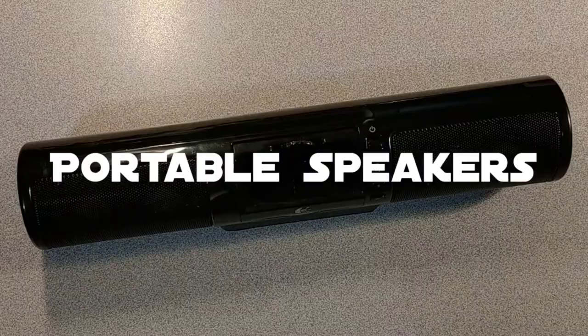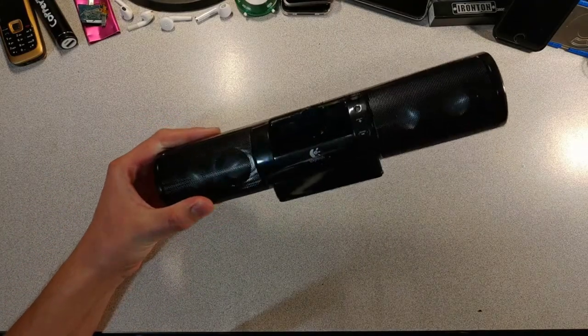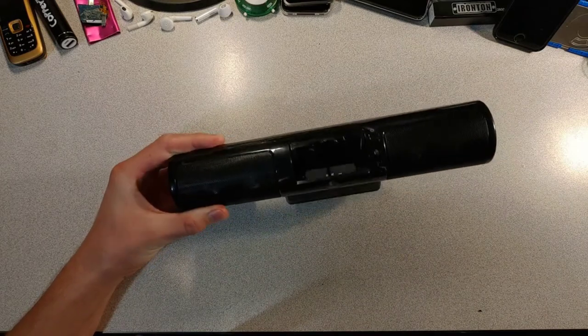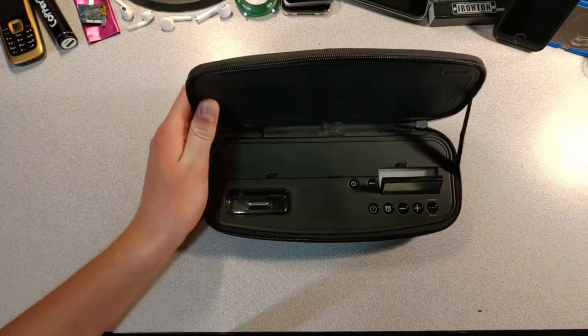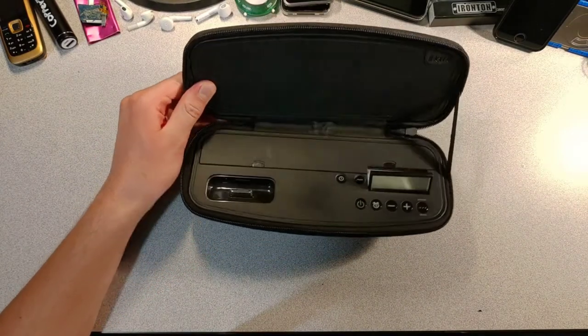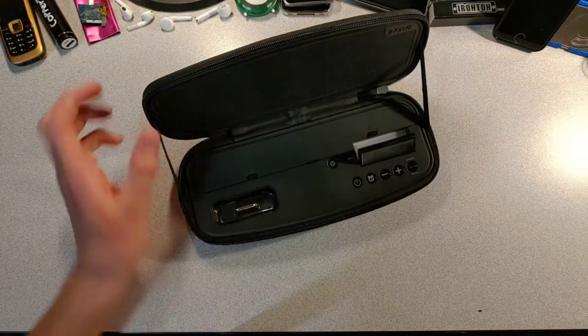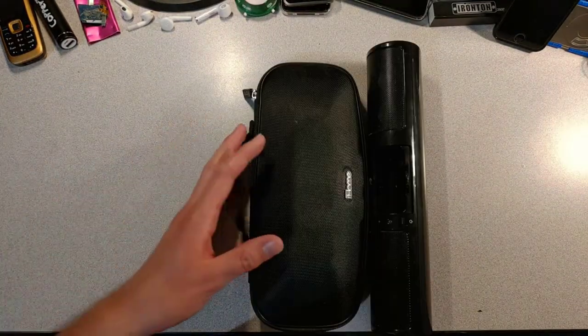Portable speakers — some are decent, like this Logitech speaker which has a headphone jack (sorry iPhone users). Some are iPod docks, like this iHome portable speaker that zips closed and has a cool flip-up display. Pop a few batteries in and you're good to go, but we're not talking about these two today.